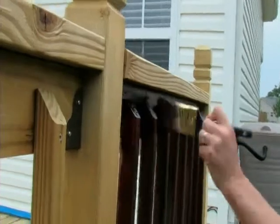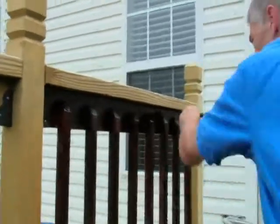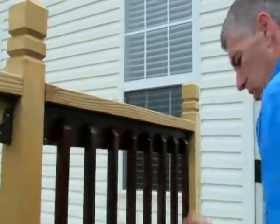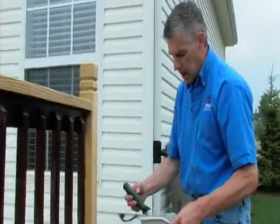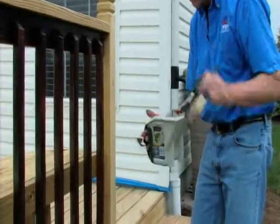If you're doing your project over a couple of days, a great thing about One Time is it doesn't cure unless it's in sunlight. So you can put all your tools — rollers, everything — into a small black trash bag, and the One Time will stay wet for the next day. You don't clean your brushes until you're completely done with the project.